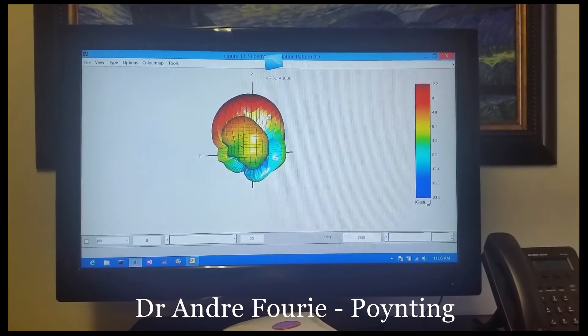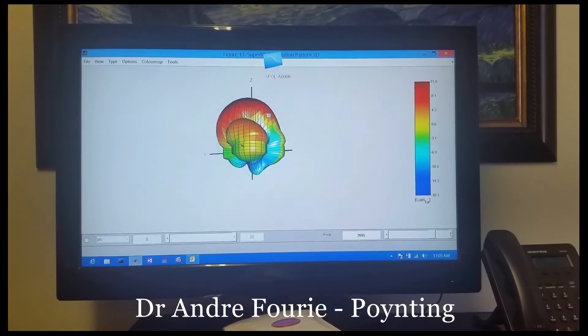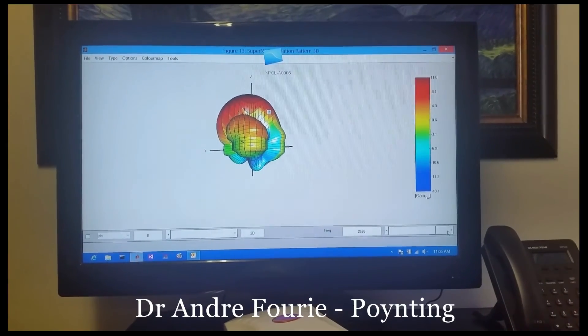At 2.6 GHz the gain goes to 12 dBi with the pattern maintained, and at 2.7 GHz it is also sitting at about 12 dBi.